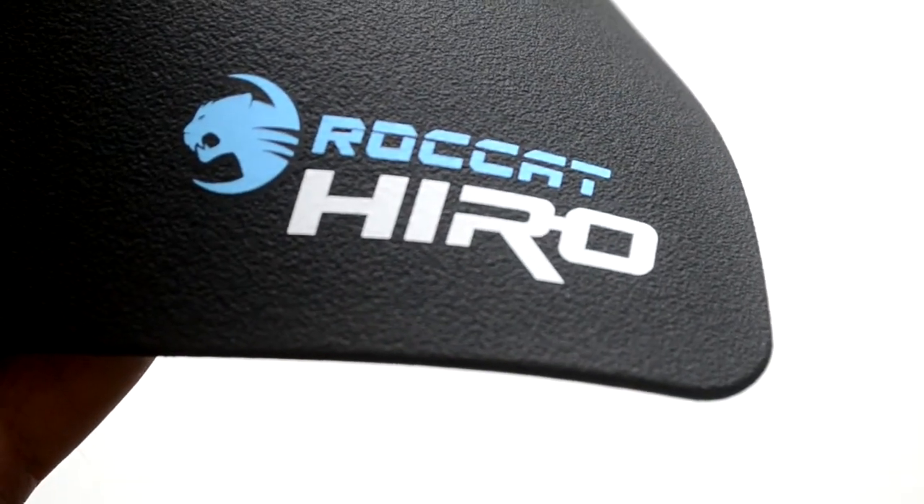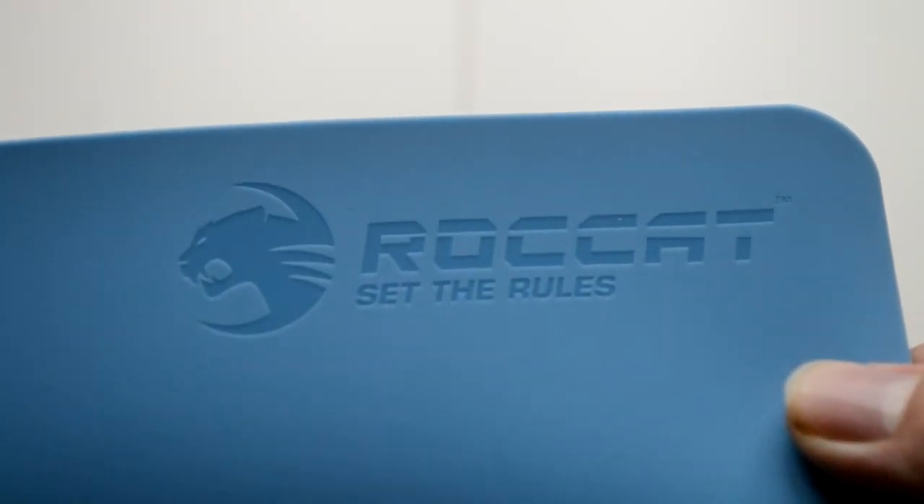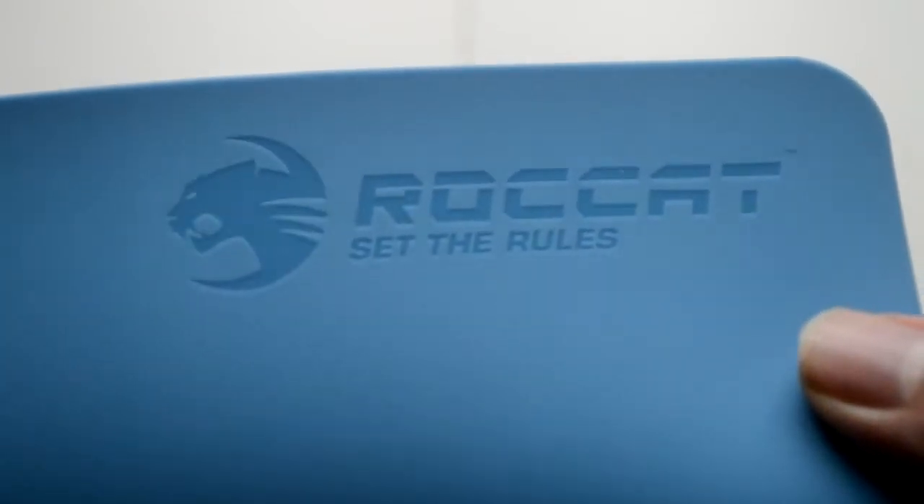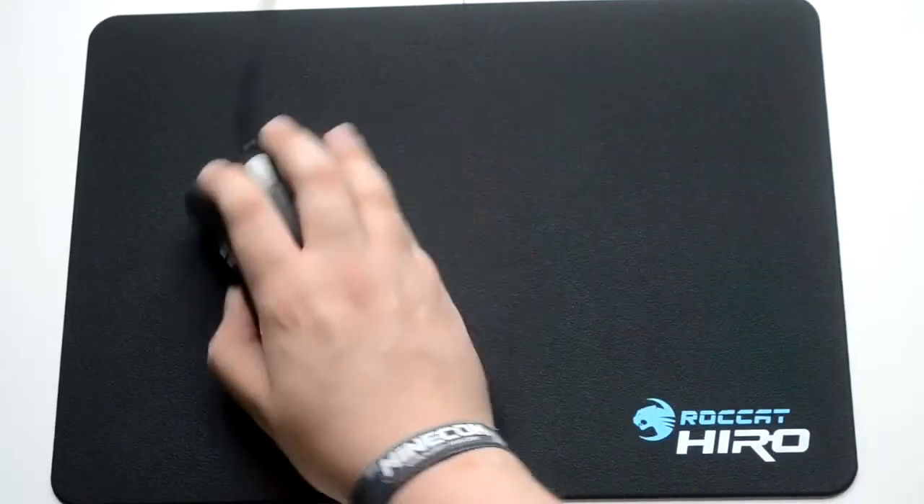This mouse mat will set you back thereabouts £40 from eBay and those kind of places. Personally I have it and I really like it — there are a lot of good other ones out there, but for this one I'm going to give it the gold award.